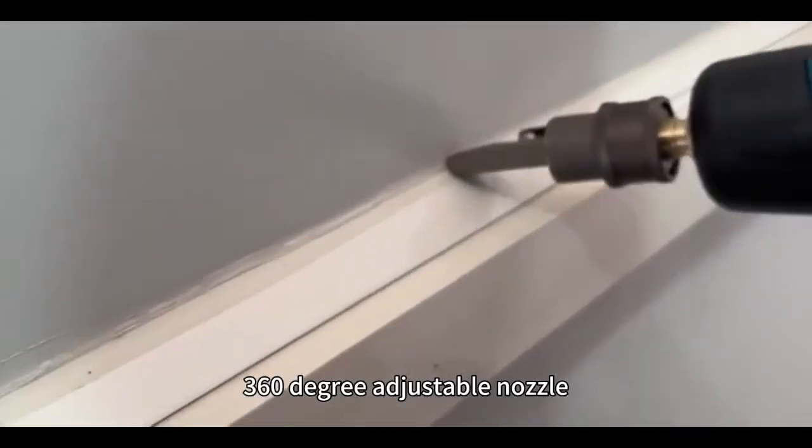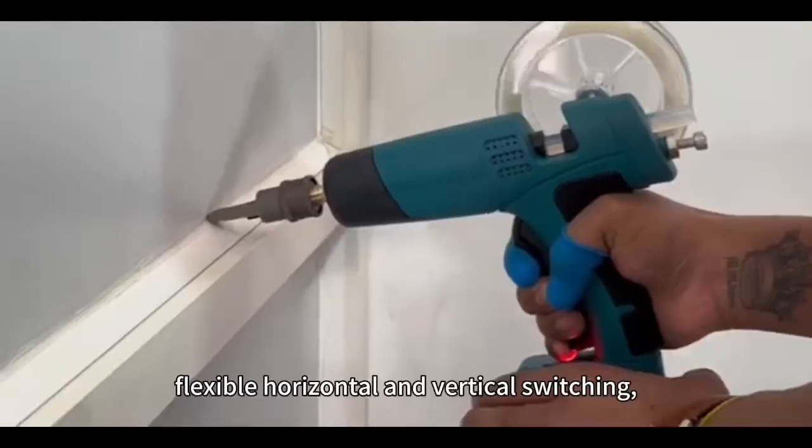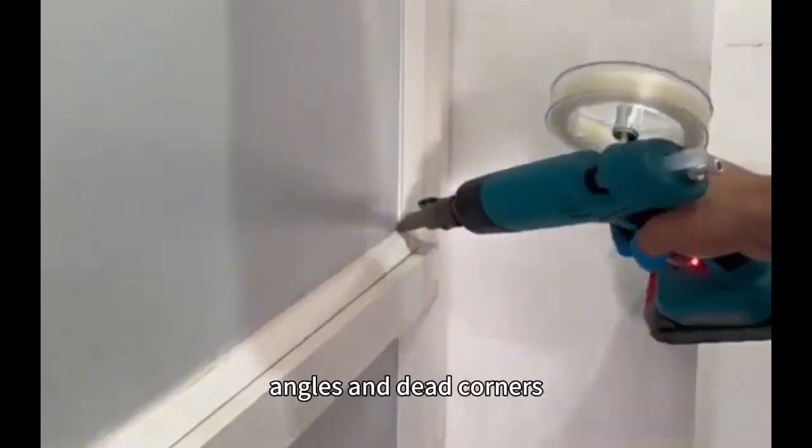316 degree adjustable nodule with flexible horizontal and vertical stretching. Easily solve the problem of angled and dead corners.